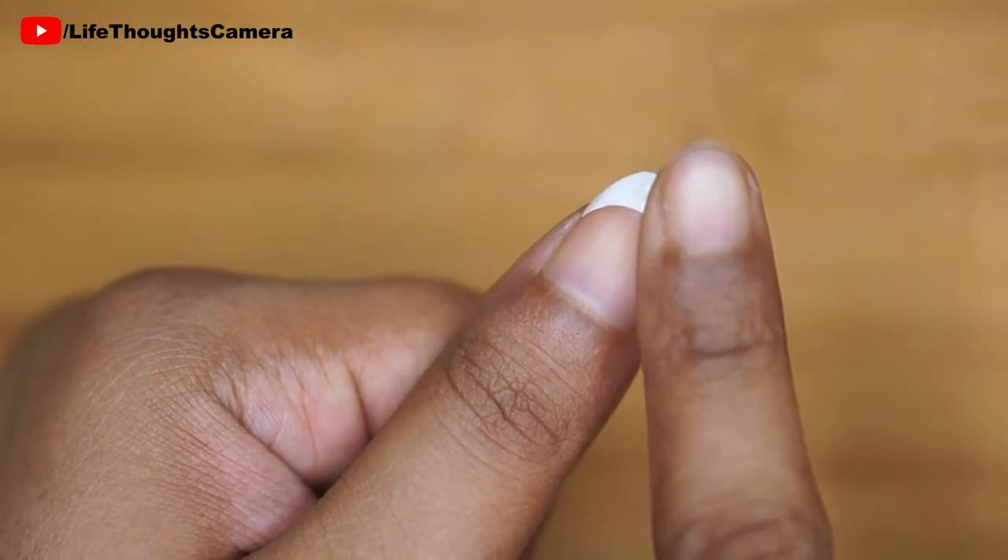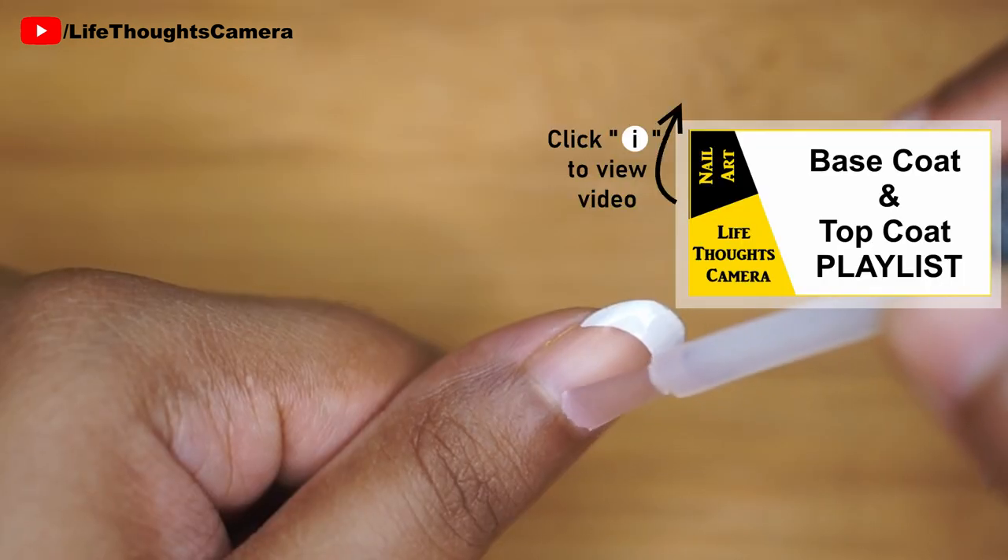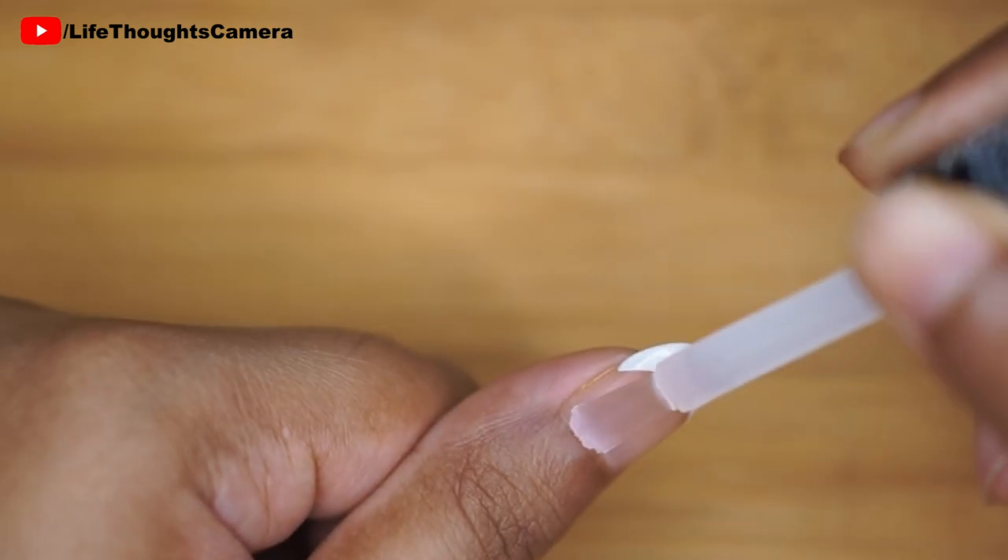Let this dry completely. Next, I apply a top coat to seal and protect my manicure.